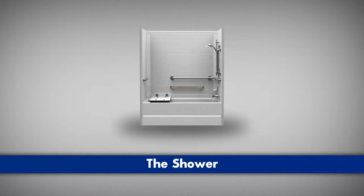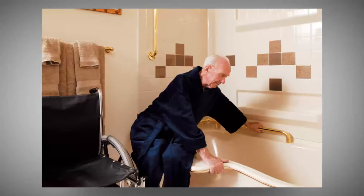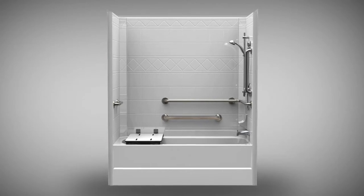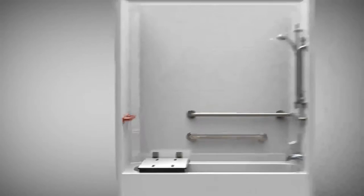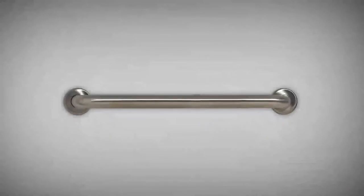Always put grab bars in and around the shower. They're usually where the patient or the client exits and enters the shower. So if you have a regular shower or bathtub and they're stepping up, they're usually grabbing onto the wall while they're getting into the shower — that's the exact place for a grab bar. There's always a grab bar inside the shower. Some people like it straight in the back of the shower, some people like it angling up towards the shower head. Either way, something to grab onto has to be an option.